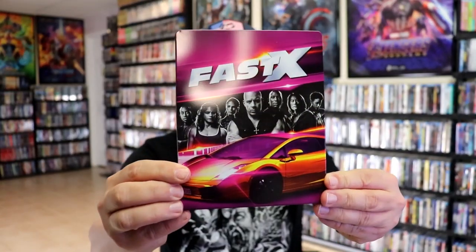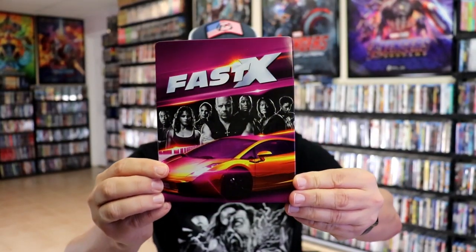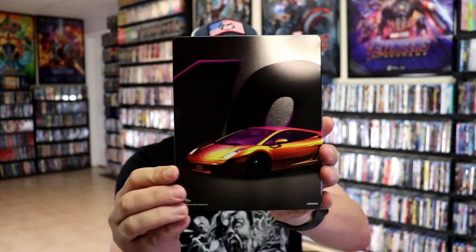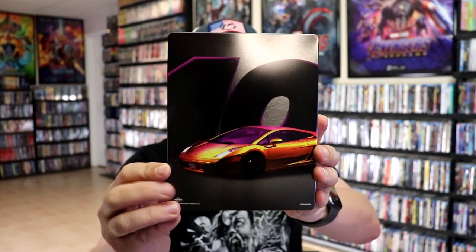Okay, I've got the wrapper off and the J-Card removed. Here's the front of the Steelbook. It is a glossy Steelbook — no embossing or debossing. And then here's the back with the car and the number 10.